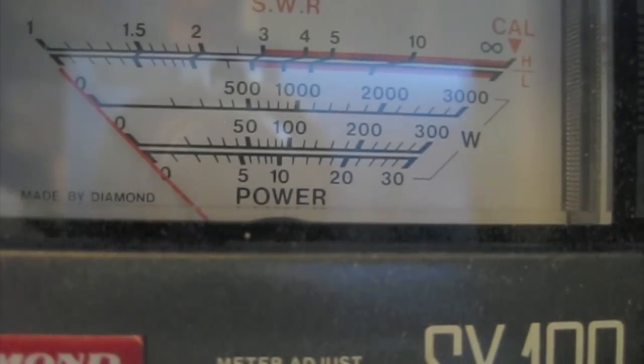Lu recommends using an analog meter, and today we're using a Diamond SX100, but any analog meter will do. So let's get started.